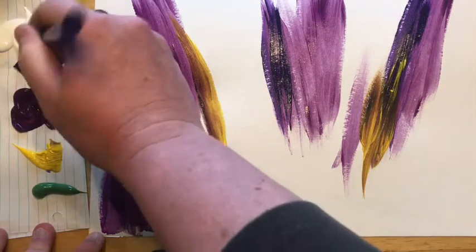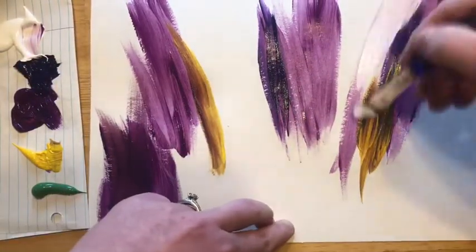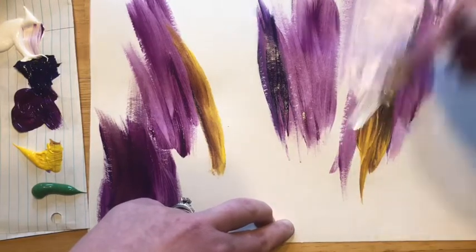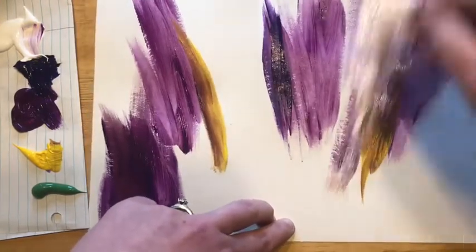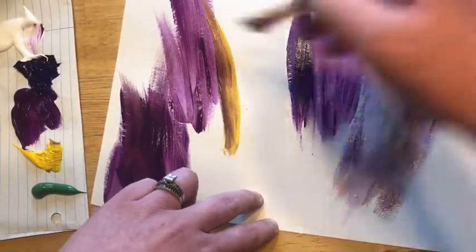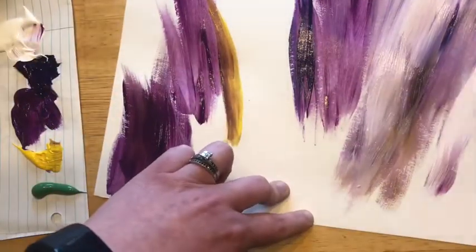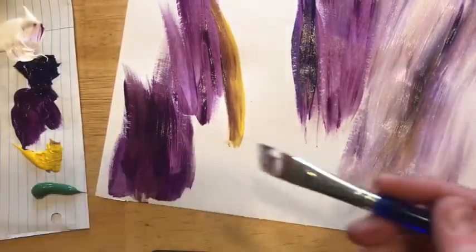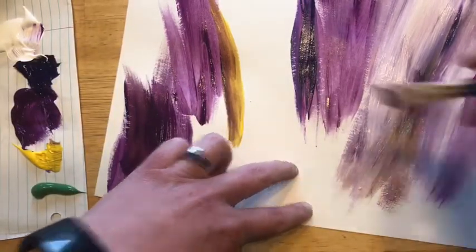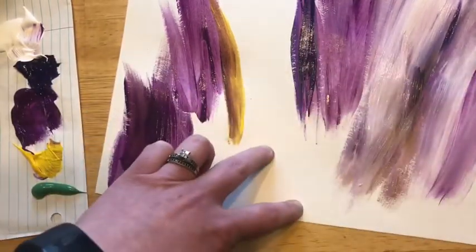Then you're going to take some white — again you don't have to wash off your brush — and you're going to add some white streaks through here. Since you didn't wash off your brush, it's going to kind of blend a little bit with the stuff that you've already done. We're really just creating a background for our lavender field here. Add a little bit more yellow up here.